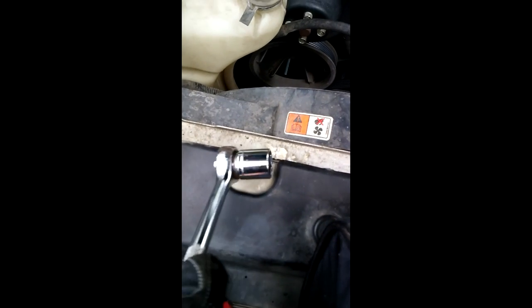Now I'm going to use my ratchet and socket to loosen the tension on the serpentine belt so that I can get the belt out of the way.